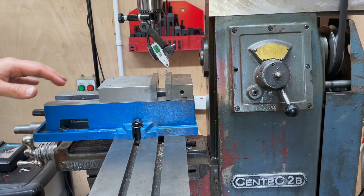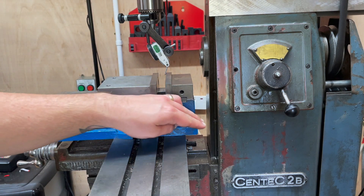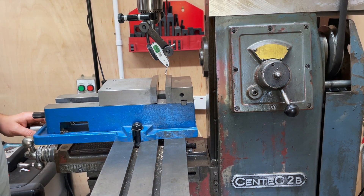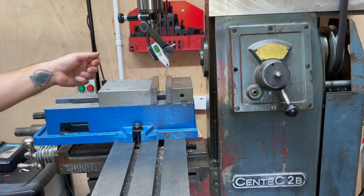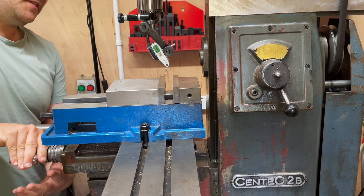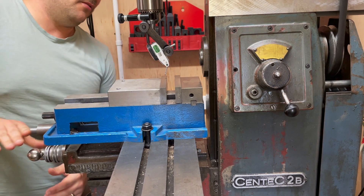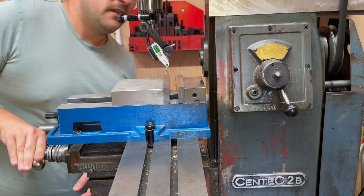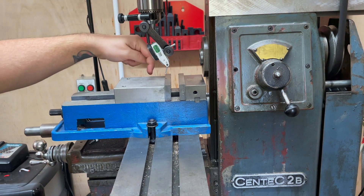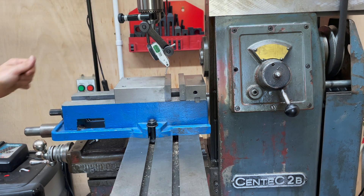I haven't yet clocked the vice in, so excuse the setup, but you can see here — with the removal of this back portion which was to catch the coolant overflow — how much space we've now got at the back. With this dogleg arrangement I can now come almost all the way back, which means I've got a much wider area to do machining in. I can almost take the full capacity of the vice, whereas before I had only the first inch and a half. So that's been pretty successful.